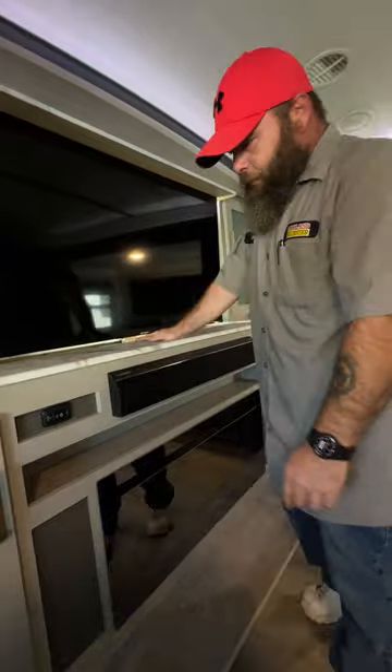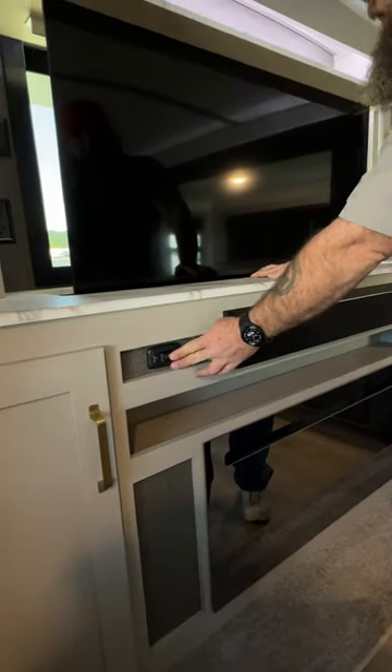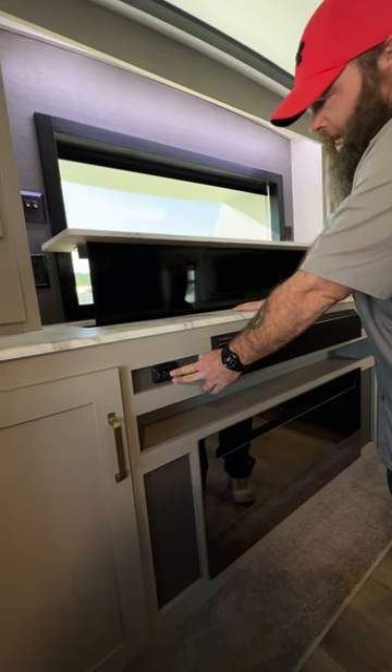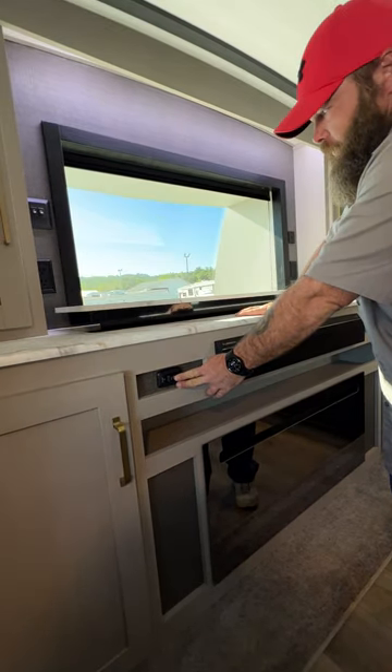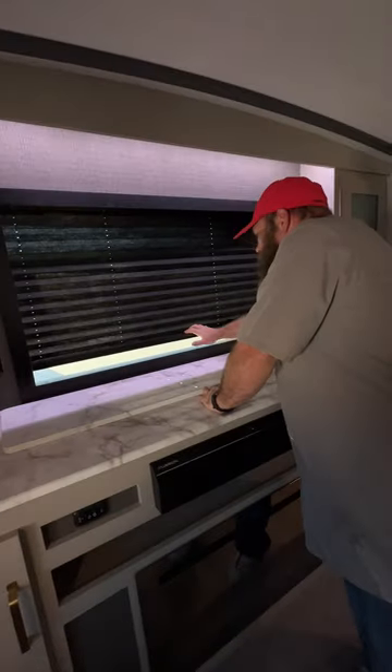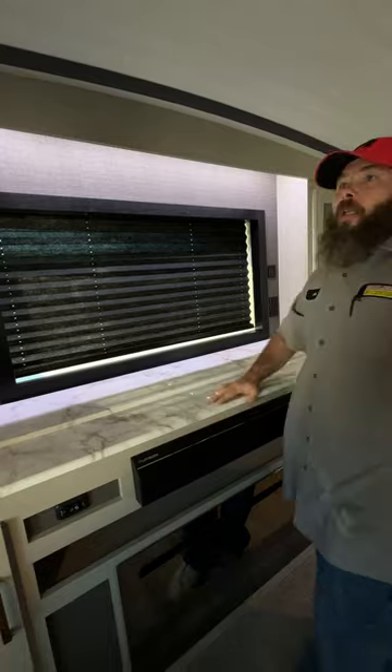This button allows you to bring the TV up or down, and there's also a shade here that comes down to try to block sunlight.